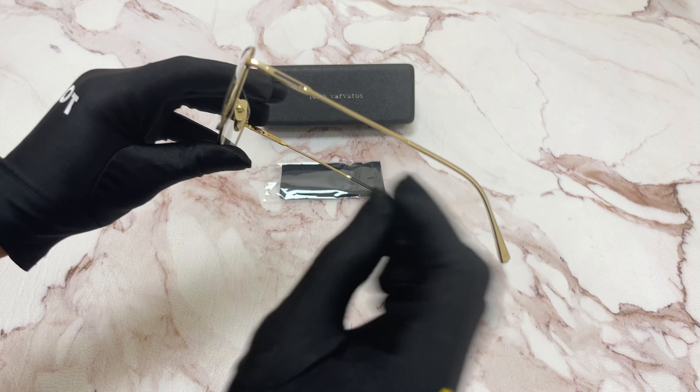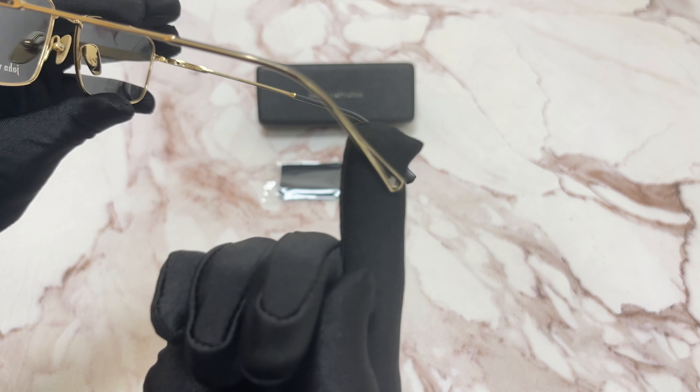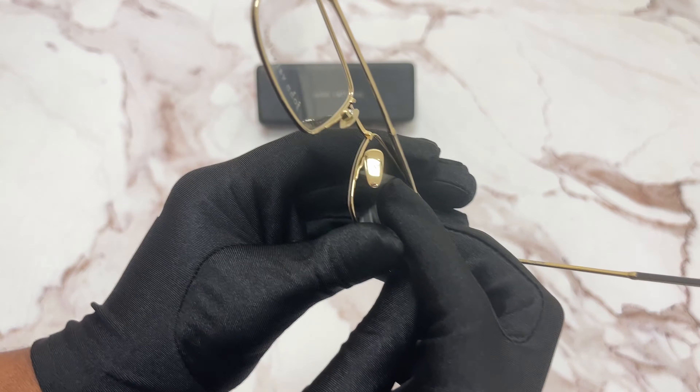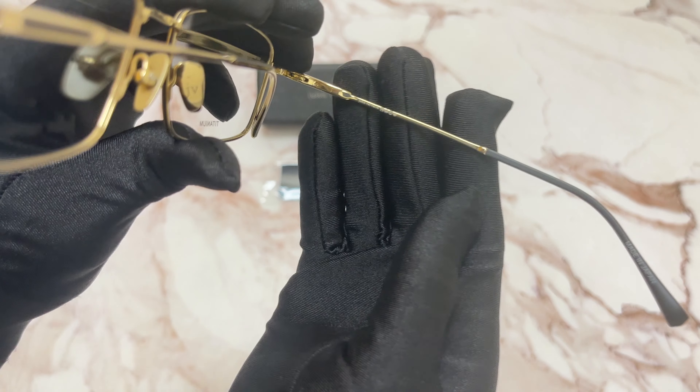On its temples, you'll see the John Barbados logo in white. And on its temple tip, the two downwards arrows. And on the nose pads, the John Barbados in gold. And it's made in Japan.